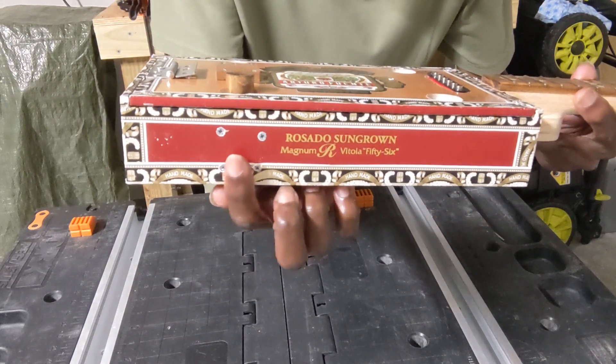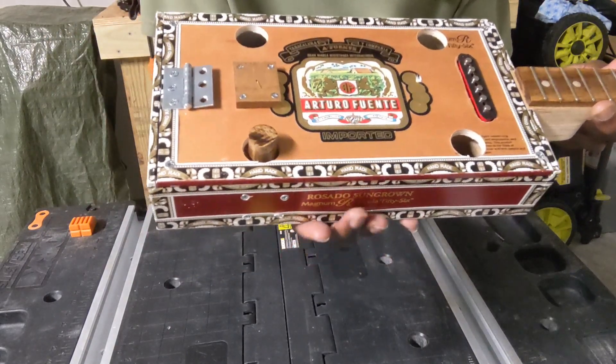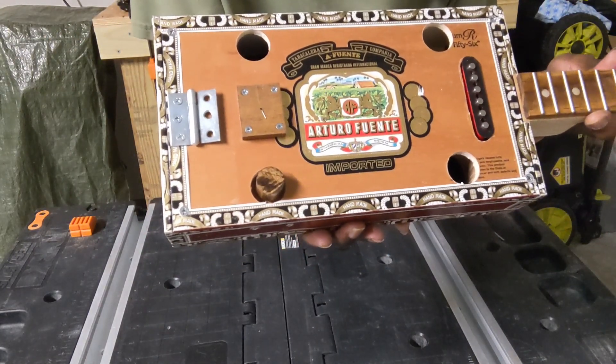You can see the little screws here that are holding the bracket where the volume potentiometer is mounted.